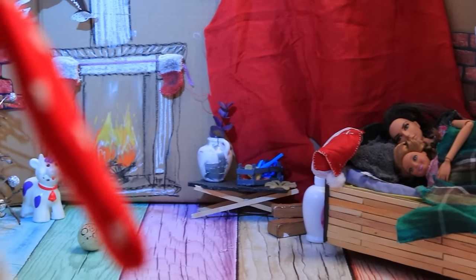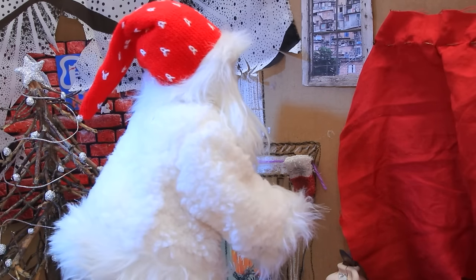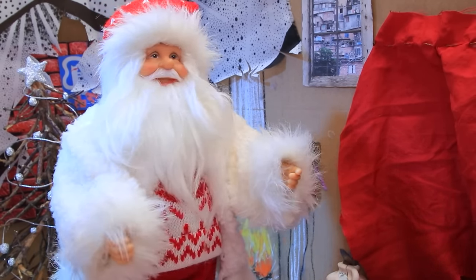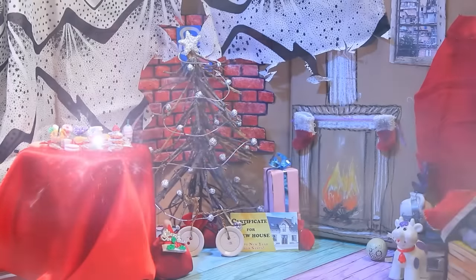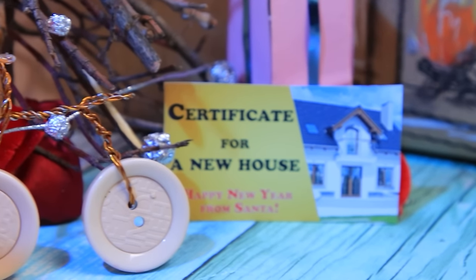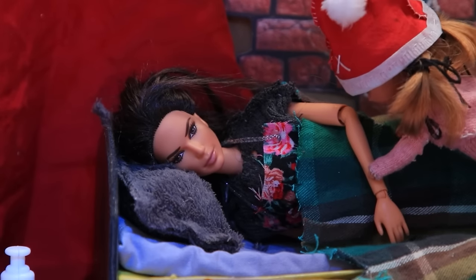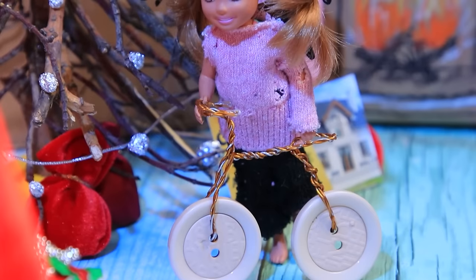Santa managed to get into their home. "Well, well, well — this house is really feeling the Christmas spirit. They even drew a fireplace and put up a Christmas tree. I need to reward this family." With just some magic, a table full of tasty treats appeared. There is a bike under the tree, but the main gift is a certificate to buy a house. "Mom, Santa was here — he got my letter! It's a real Christmas miracle!"